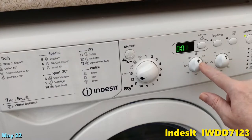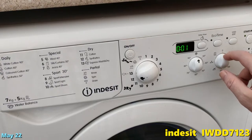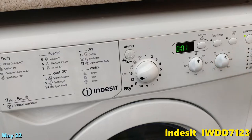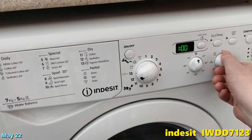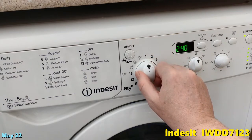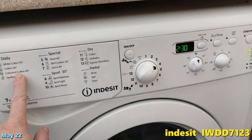I've marked these so I can see them, because it's just a white dot there otherwise. This is the programs dial. If you've got the dryer set to, say, one hour, it adds another hour to your program.